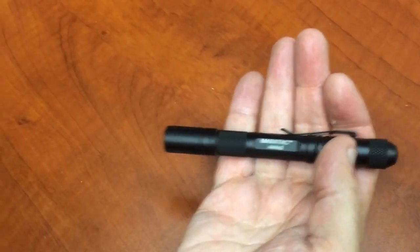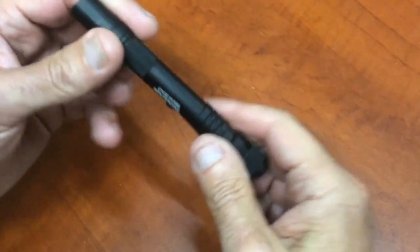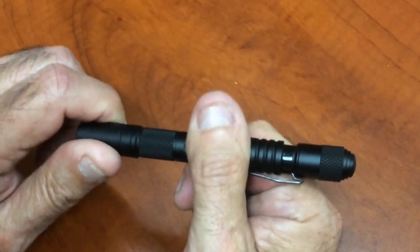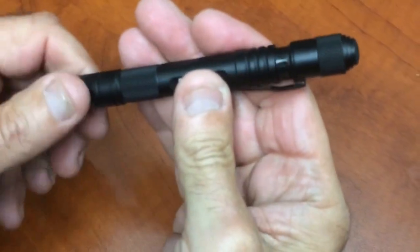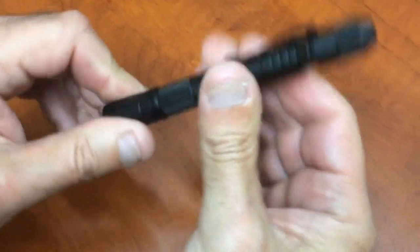It's type 3 anodized. And tell me about the quarter turn on the head — what happens? When you travel and you're afraid it's going to accidentally turn on, you can back it off a quarter turn and it won't turn on. That basically takes the circuit out of the circuit, which is nice if you're on a plane and don't want someone bumping into it and turning it on.